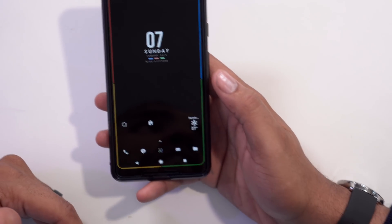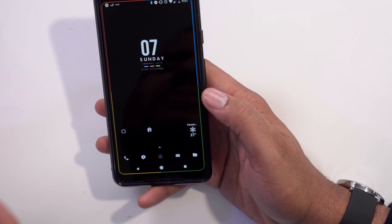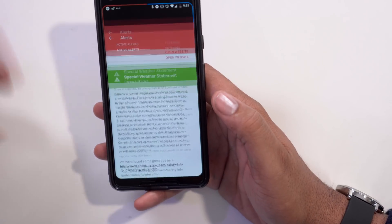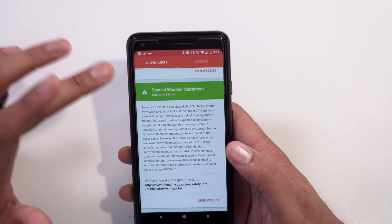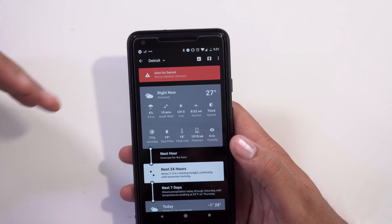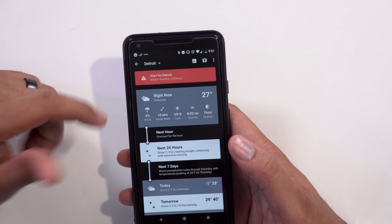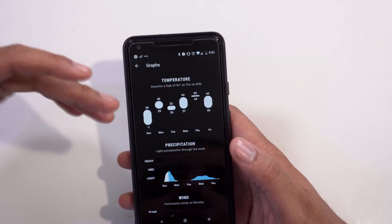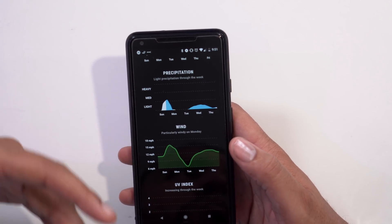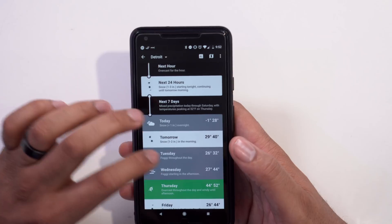The next icon over is Weather Timeline, and I really like it. Number one, it's a great-looking, minimal weather app that's really fun to use. It has a nice black and white widget that matches my theme — I love when things are on theme. I live in Michigan so there are all kinds of alerts going on, but the app clearly shows the next hour, next 24 hours, and next 7 days. Everything is easy to read and bold — a really great weather app.